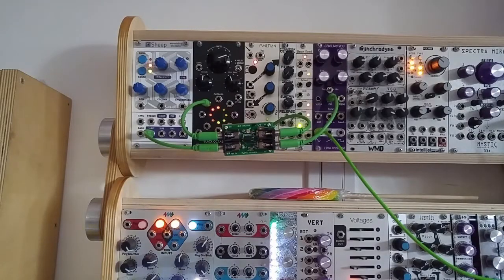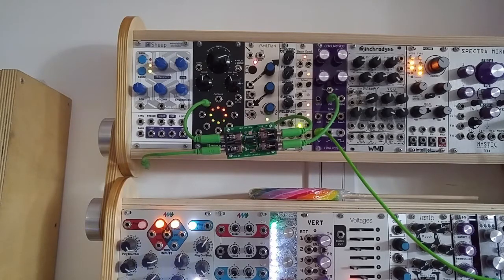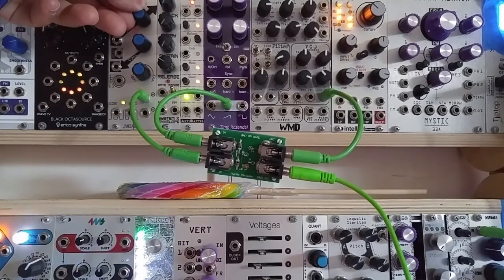Both of the Vactrol modules accept DC signals at their mix inputs. Even the Zero HP OR gate can be used as a sort of glitchy VCA — because it performs a maximum function, running audio into one input and an envelope into the other will choke the audio. Plug into the trigger output in order to remove DC and get ducking.